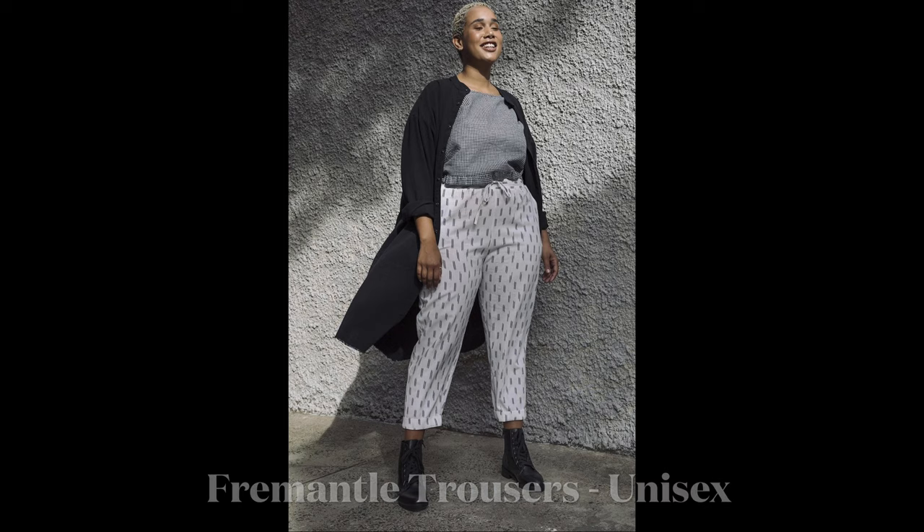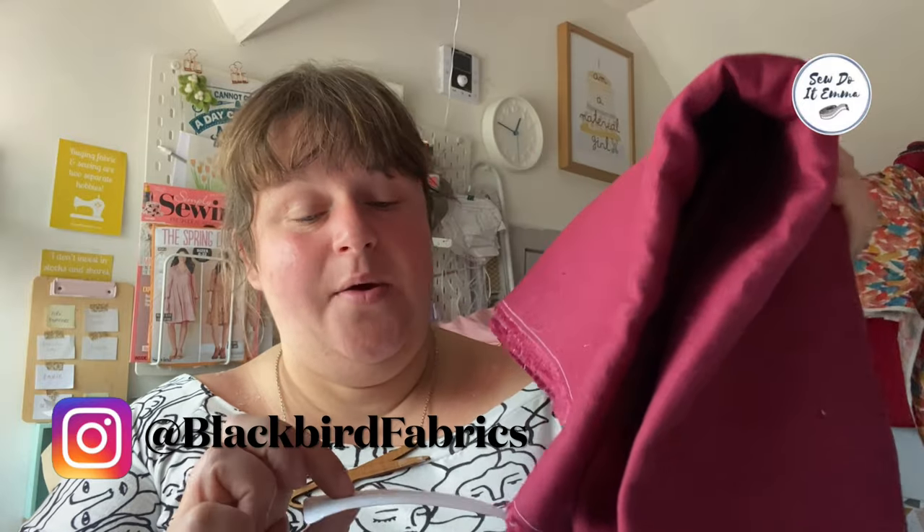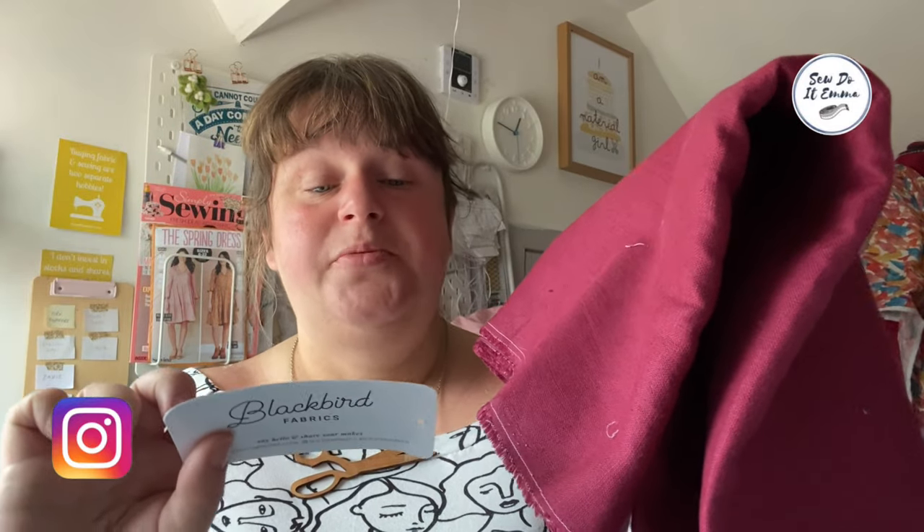I've done the Peppermint Maxi Strap Dress and I think next time I do this, the model is wearing a lovely deep red Maxi Strap Dress. I've got my fabric from Blackbird Fabrics — it's a 100% linen.